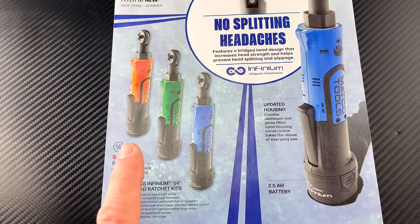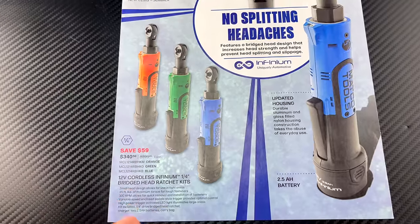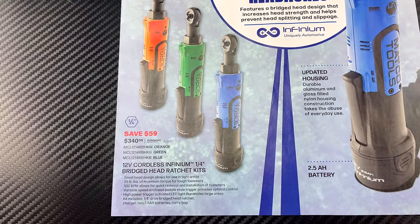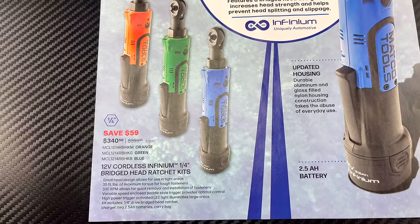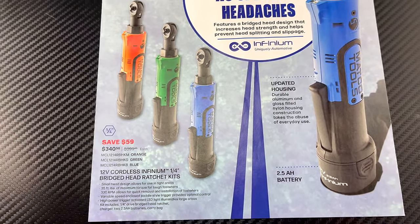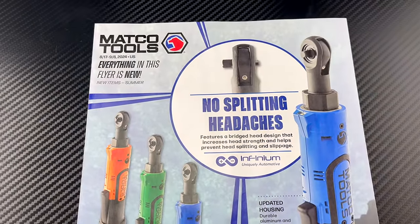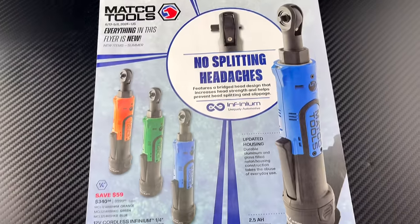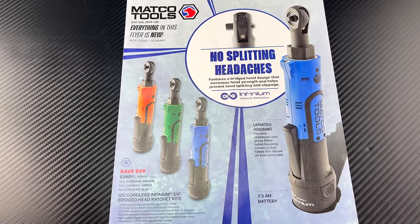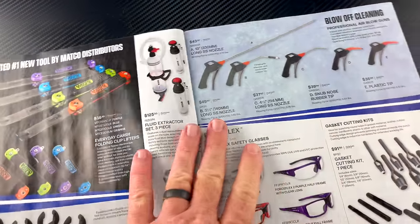They've got the ratchet kits in different colors — you can see the orange, the green, and the blue. They're on sale right now for $59 off, so you can get them for $340.50. There's talk that they've updated the housing and made some changes. Really great tools — if you're not familiar with the 12-volt, next time you get on your Matco truck take a look at them, they're very small.